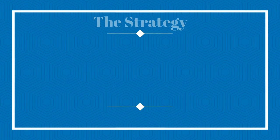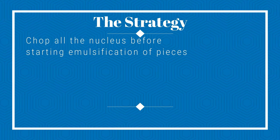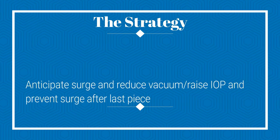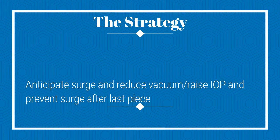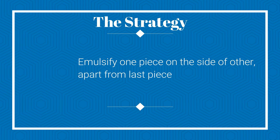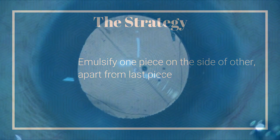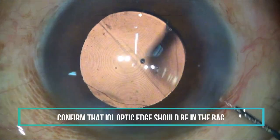The strategy for the last piece: chop all the nucleus before starting emulsification of pieces. Anticipate the surge and reduce vacuum or raise IOP to prevent surge for the last piece. Emulsify one piece on the side of another, apart from the last piece, which needs to be protected by good FACO dynamics.